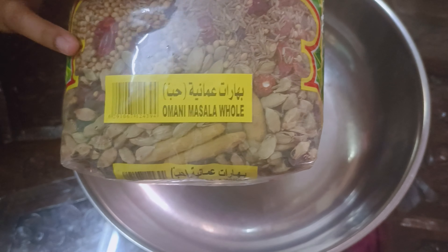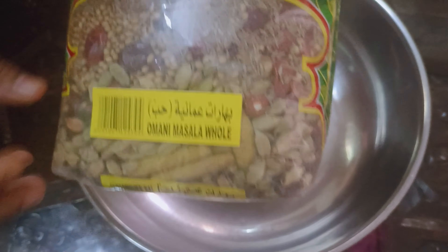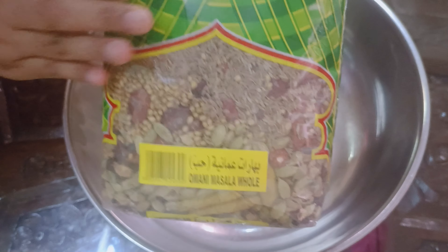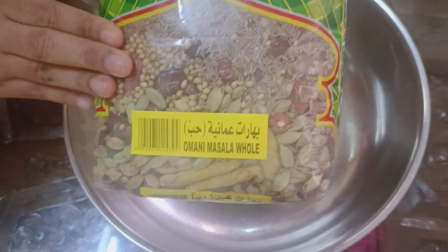We are going to add the masala. I am going to add a little bit of this. I am going to add this to the masala. There is a great flavor in this sauce.